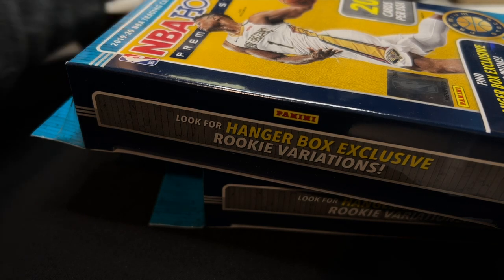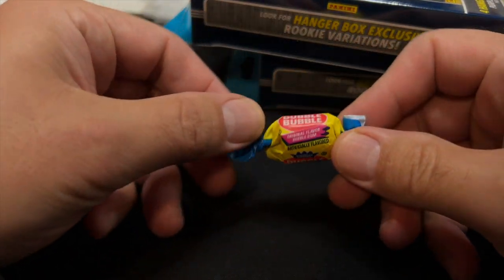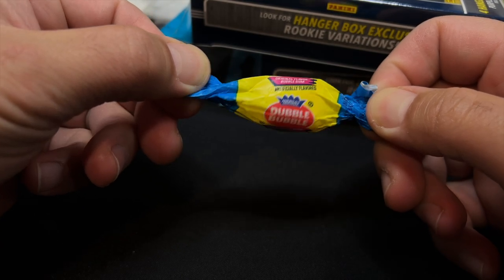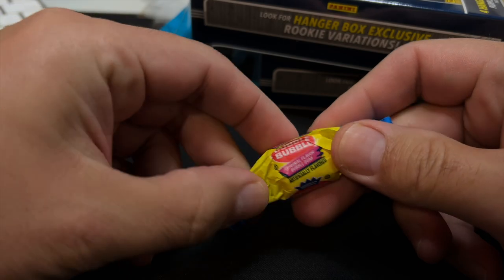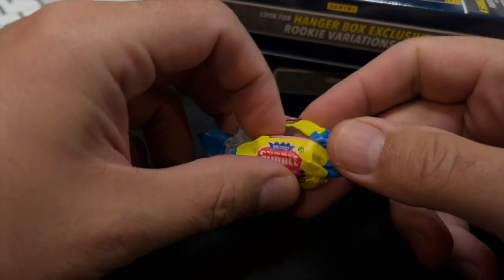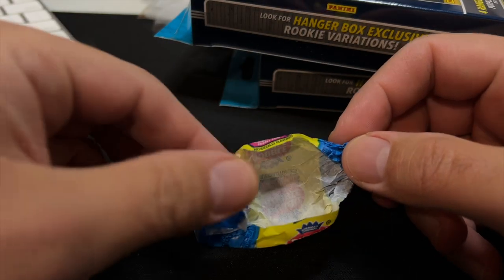Greetings, sports fans. ASMR Sports back in your business. Today I thought I'd go looking for some 2019 rookies, like Ja Morant and Zion.